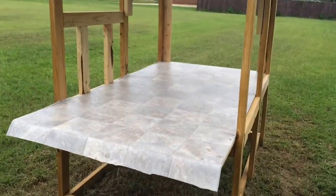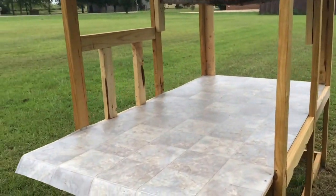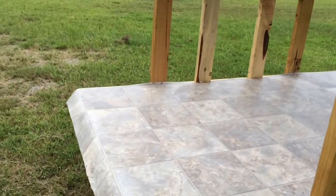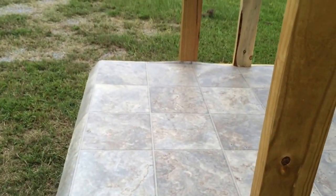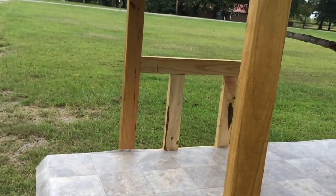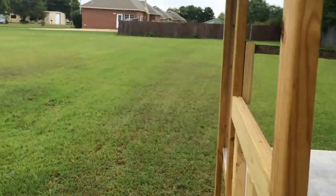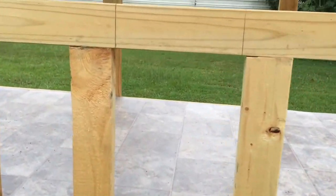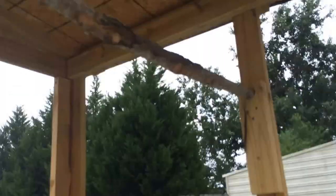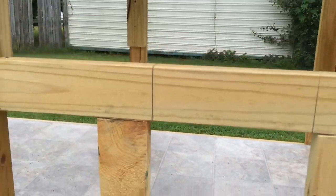This little tongue sticking out is going to be for the nesting boxes. Each one's going to be about 14 by 14 by 14 or so, if my math is correct — which probably isn't. That's gonna be pretty neat, and then the hens will come in through here, come inside, and roost up there and just have a good old time. At least that's the plan.